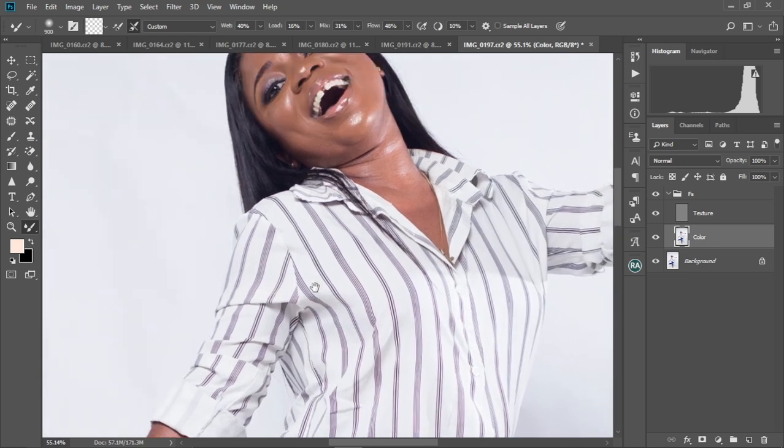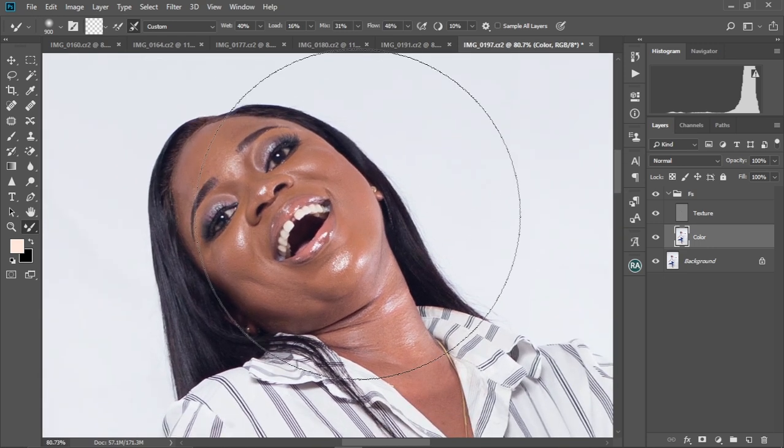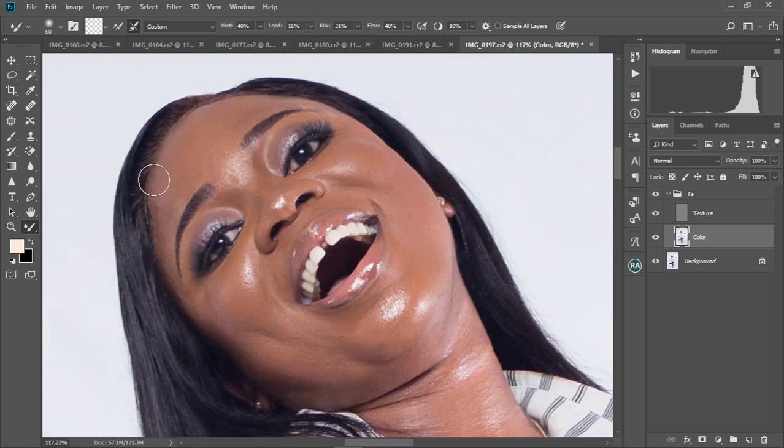We're going to zoom into our image and start smoothing the face. Decrease the brush size, zoom into the face, and just start brushing. When you're brushing, make sure you maintain the brushing within the tones you're working in — if it's the highlights, brush only in the highlights; if it's the mid-tones, brush only in the mid-tones. Don't mix them up. Let me just quickly speed this section up and I'll be back to you very soon.